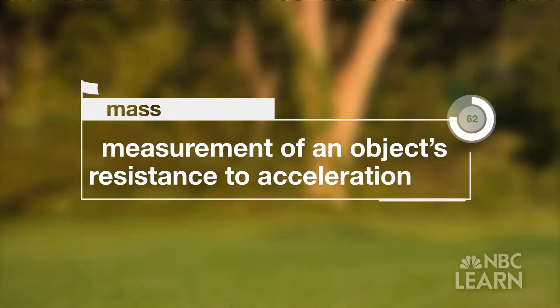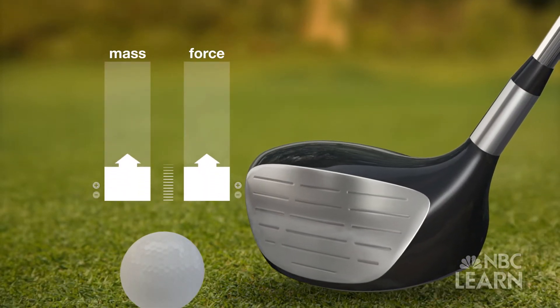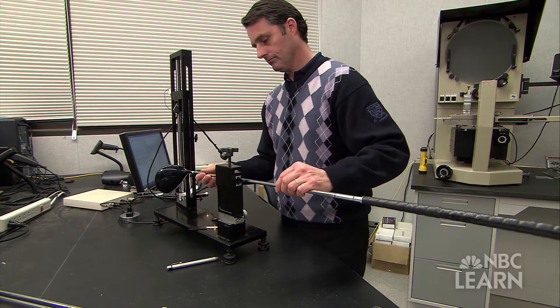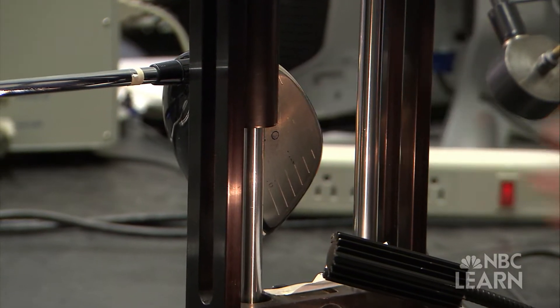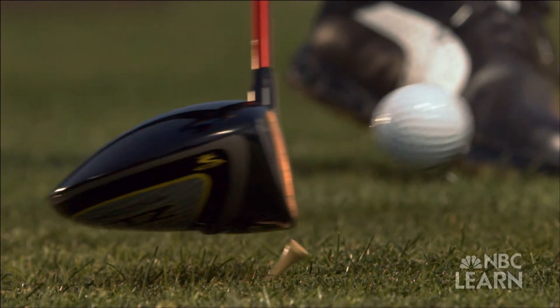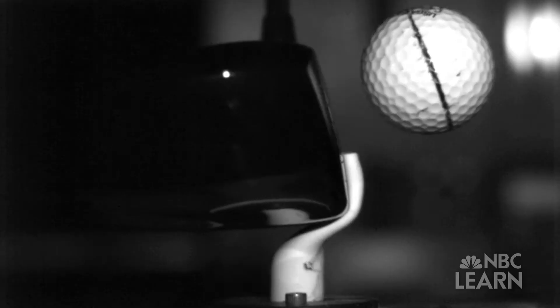Mass is the measurement of an object's resistance to acceleration. The more mass an object has, the more force is required to accelerate it. Matt Pringle, an engineer at the United States Golf Association Research and Test Center, says the mass of the club head is crucial to increasing the amount of force that's imparted onto the ball, making it travel faster and farther.